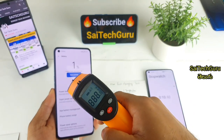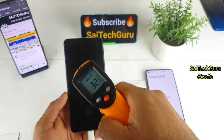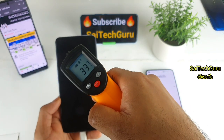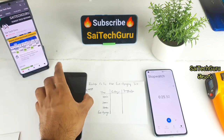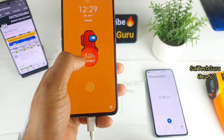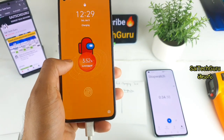First, we will start the charging test. We will check out the temperature at the 10-minute mark. We start at 34 degrees and check out the phone on fast charging.